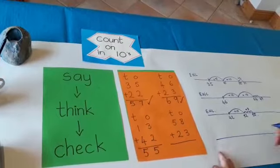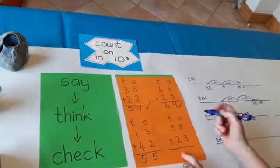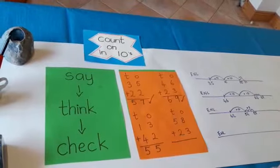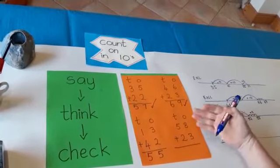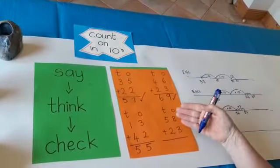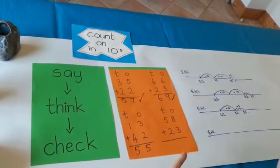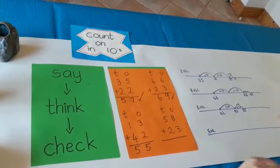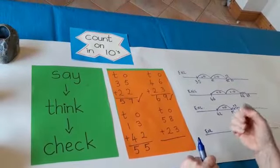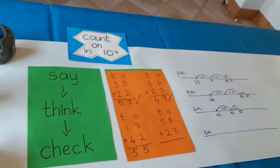Here's the empty number line again to check our last sum. I'm going to say the sum: 58 plus 23. Now, 58 is the bigger number. I'm going to start there — it's easier to count on two tens than to count on five tens. So I'm starting at 58. I'm going to count on two more tens: 58, 68, 78. I'm keeping 78 in my head. Now all I have to do is add on three more. I'll use my fingers for this — 78, 79, 80, 81. I get to 81.